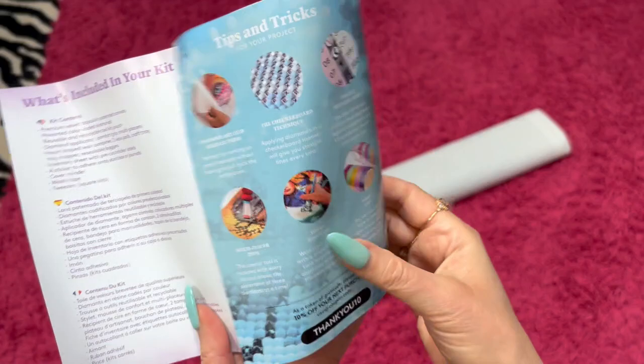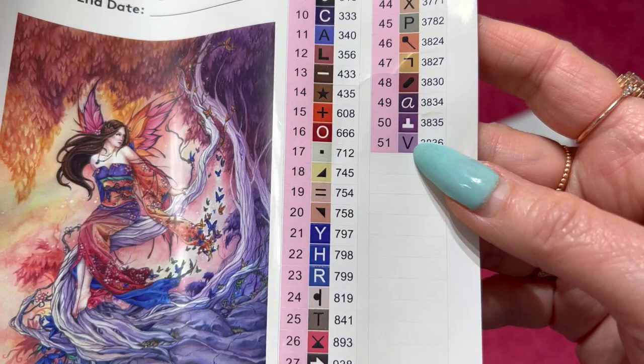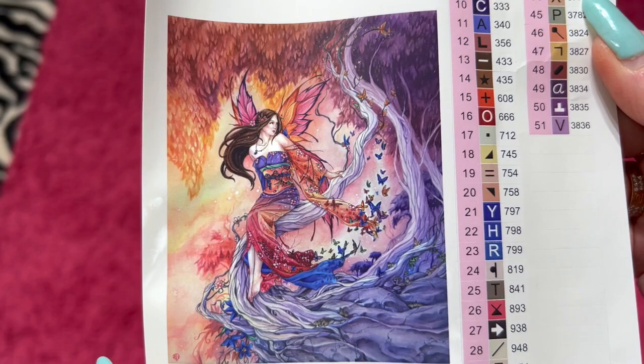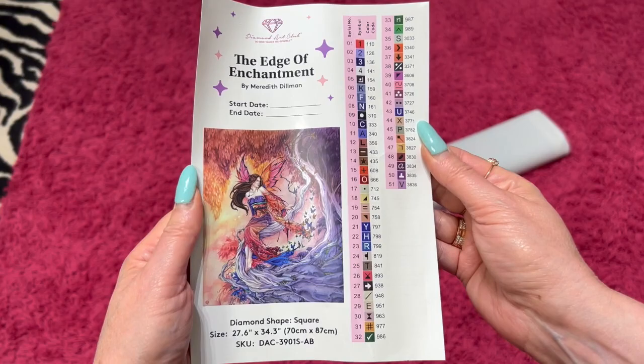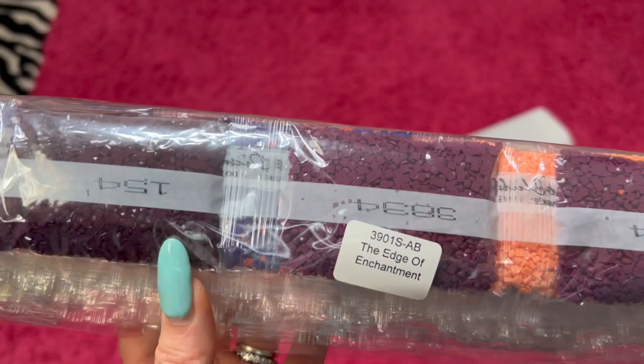Here is a little sheet that tells you thank you, what's in the kit, and some tips and tricks on how to diamond paint. The Edge of Enchantment by Meredith Dillman has 51 colors and 4 ABs. I saw somebody that had done this one and it actually made me want to get it — when I saw it completed, it looked so good.